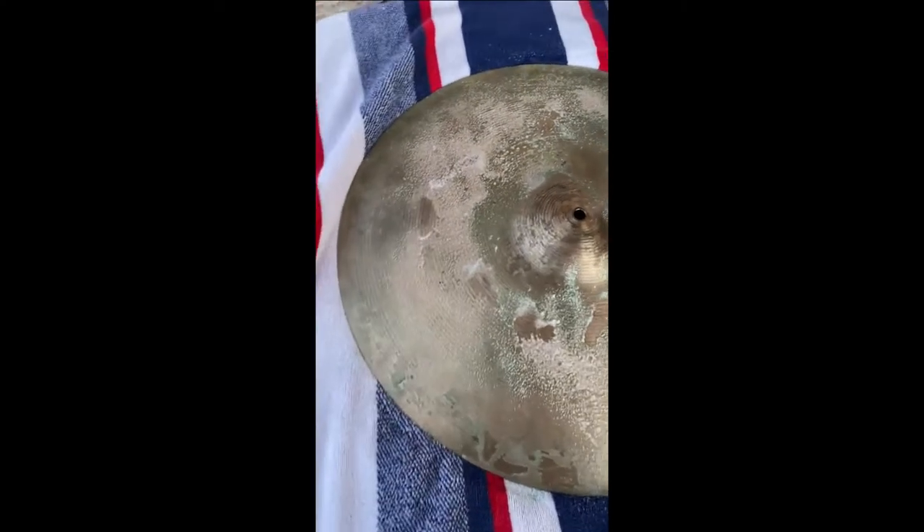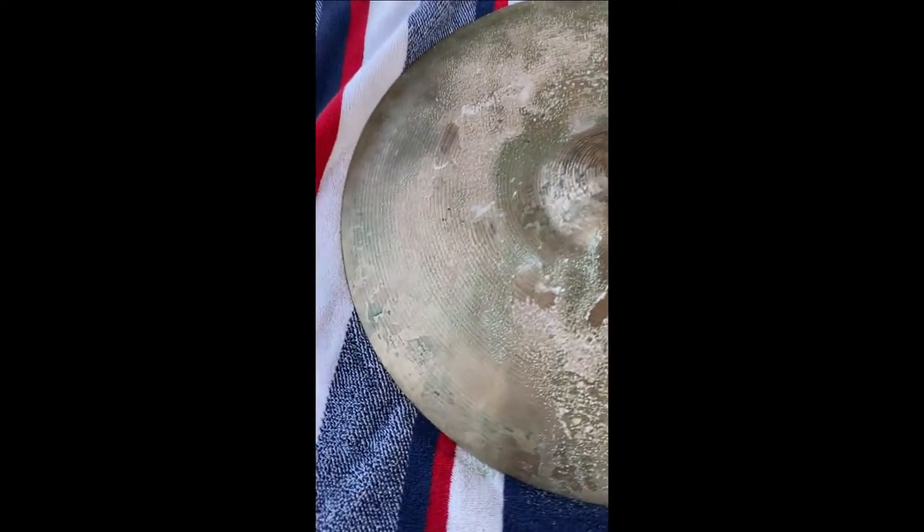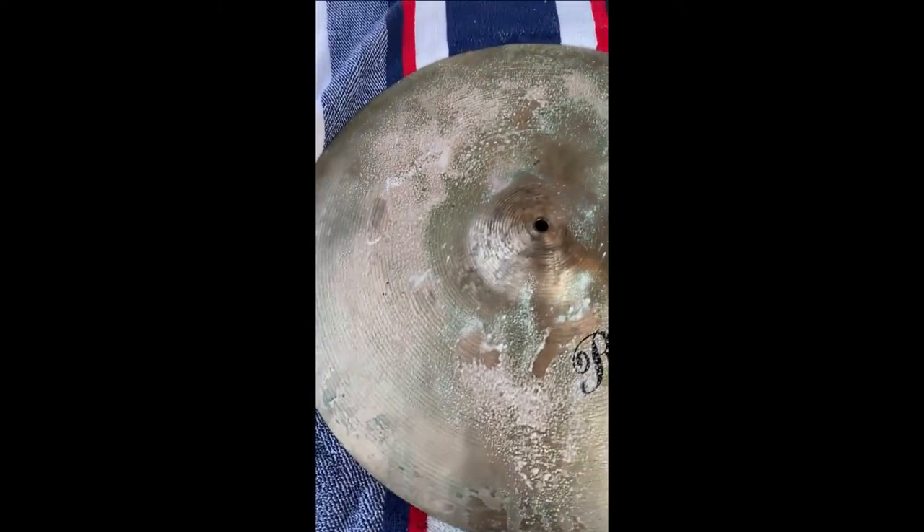Two hours later. So I've let it sit out here for a couple hours after I put the second dose of vinegar and salt and lemon juice. Now that's what it's looking like. So now it's pretty much dried. I'm gonna go ahead and rinse it off and we'll see what's up.